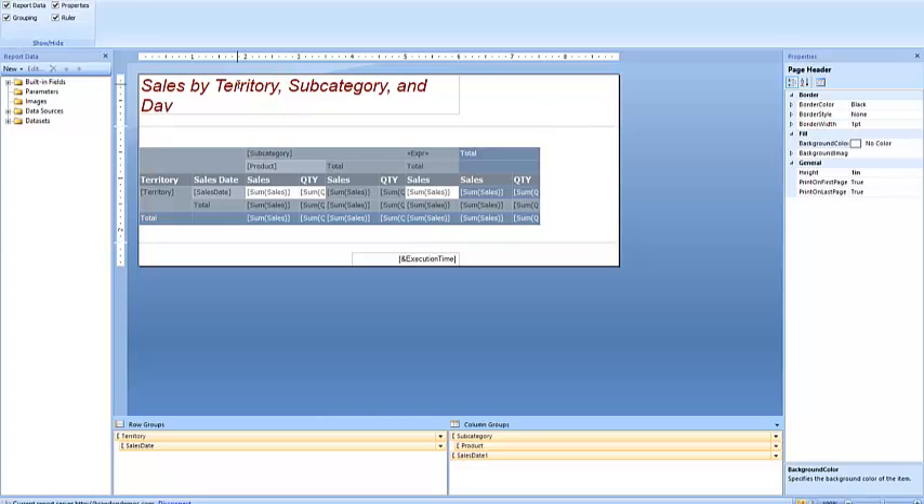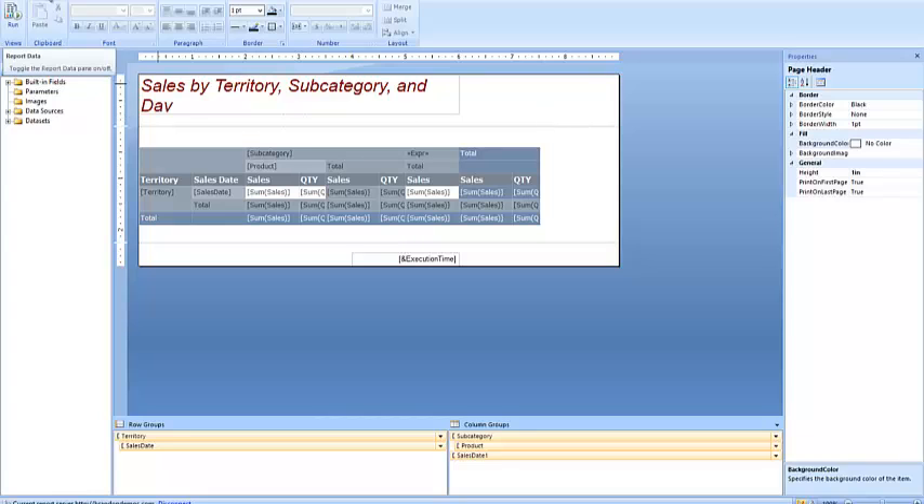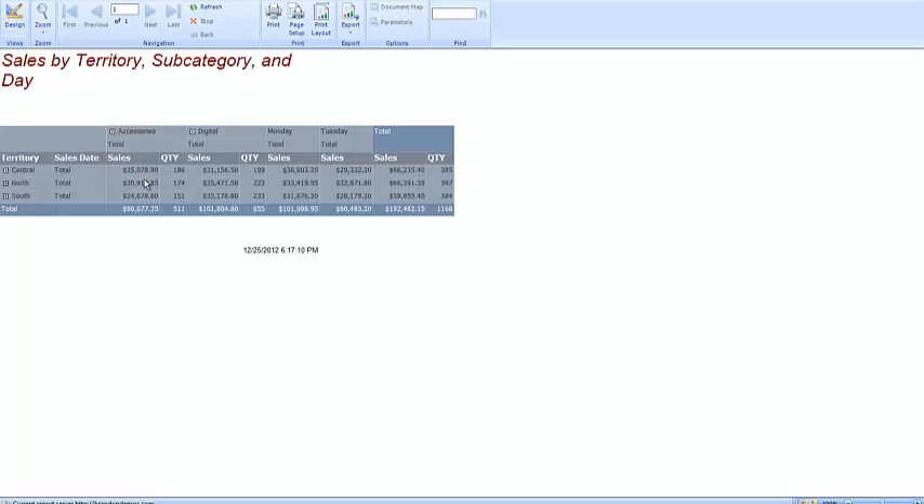So 'Sales by Territory Subcategory and Day' — now let me click Run. Come back to Home, go to Run, and look at that. Now it's starting to look somewhat like a real report. There's one other thing I want to do — before we save it to SharePoint, you can sometimes see that a column is eating up way too much space. This is known as writing mode, where you basically make things appear vertically rather than horizontally. This was an optional section, but we'll go ahead and do it here because it can help with dashboards to sometimes make columns a lot thinner.